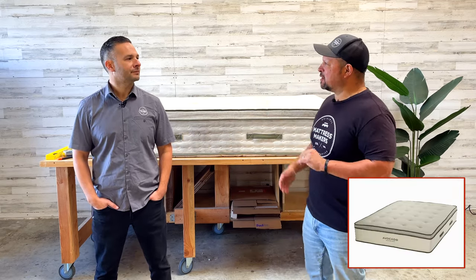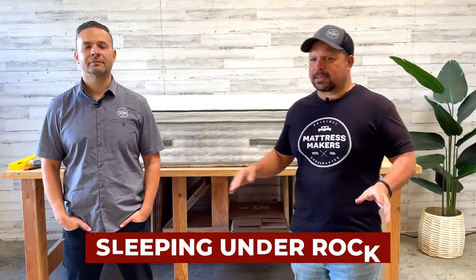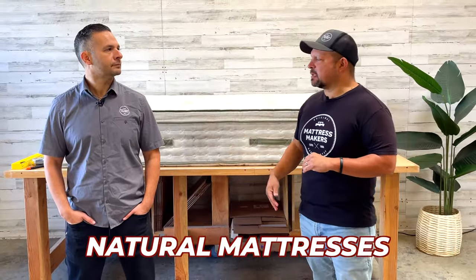We finally got the Avocado Green Mattress — we've actually had it for a couple months now, we just haven't done a video on it. If you don't know who Avocado Mattress is, you must have been sleeping under a rock. They have done a great job at bringing awareness to the organic field. They are the premier — meaning most well-known — organic mattress company, so hats off to Avocado.